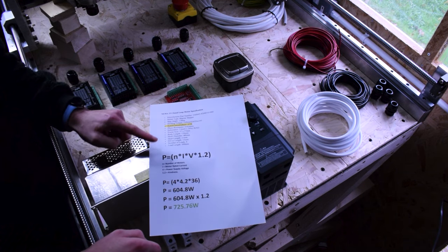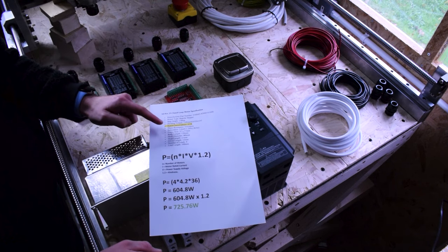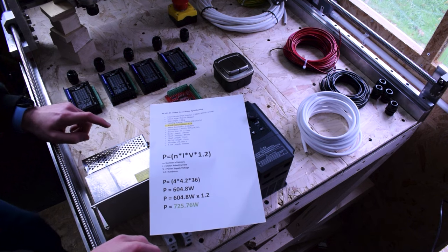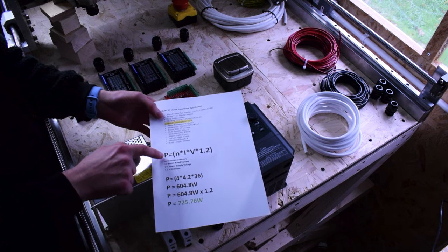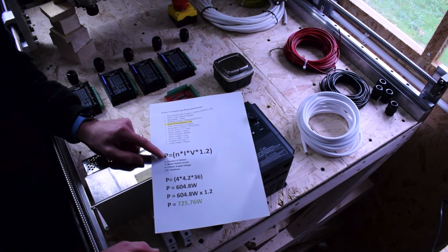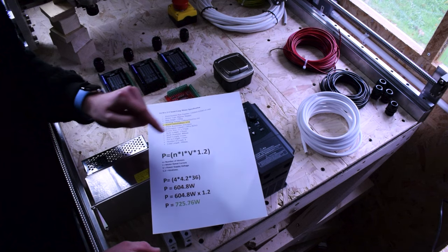This top section is the specification of my NEMA 23 closed loop motors from the manufacturer's website and data sheet — you'll find these on Stepper Online, which is where I got mine. The relevant highlighted value is rated current: 4.2 amps RMS. RMS is the continuous signal value we use when talking about power. This equation is taken straight from Stepper Online's website: power equals the number of motors times the motor rated current times the voltage of your power supply.